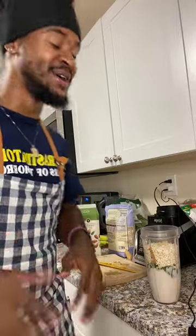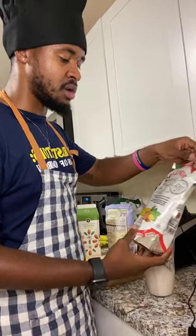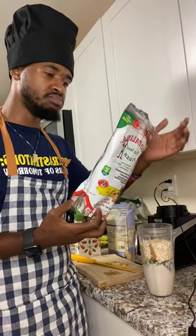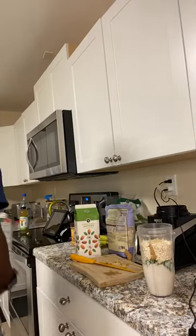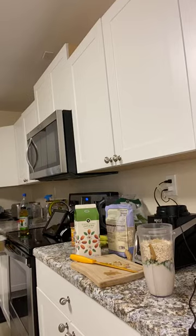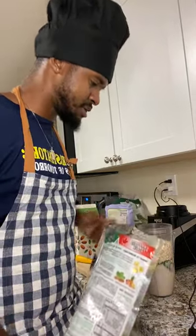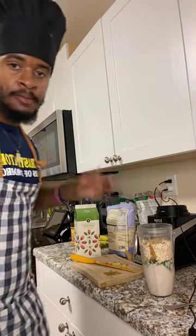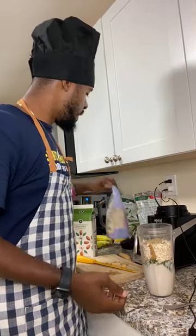Now I'm putting in flax seeds. Flax seeds help with maintaining blood sugar and cholesterol, and also help support weight management. They also have a good amount of protein, which is great. I'll just put in a small spoonful — not too much. So our full ingredient list: one cup of almond milk, two bananas, half a cup of spinach, two spoonfuls of peanut butter, a piece of ginger, half a cup of oats, and a spoonful of flax seeds.